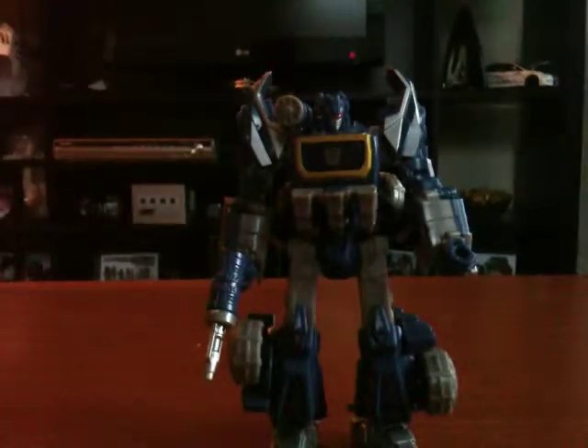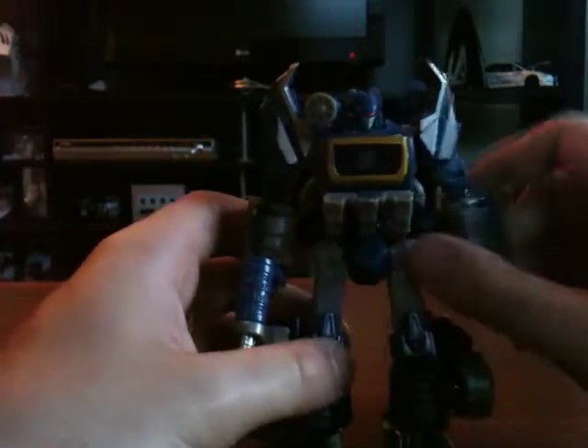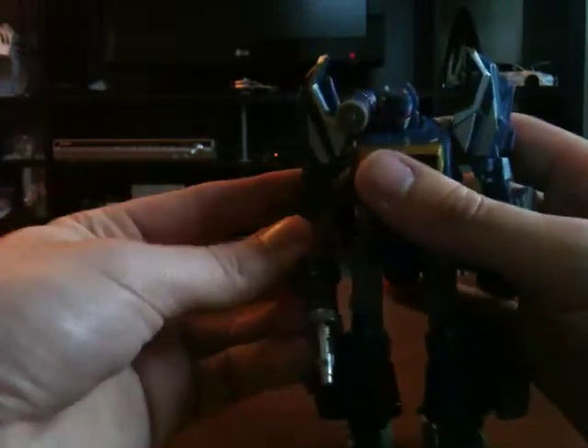You can also have it where his chest flips open as well. Overall, a really cool figure. I'm glad they released an updated version of Soundwave. I think there was one in the Classics or Universe line, but I don't know if he got a mass release or if he was an exclusive somewhere — I know I never saw him. But yeah, definitely really happy to have this guy.